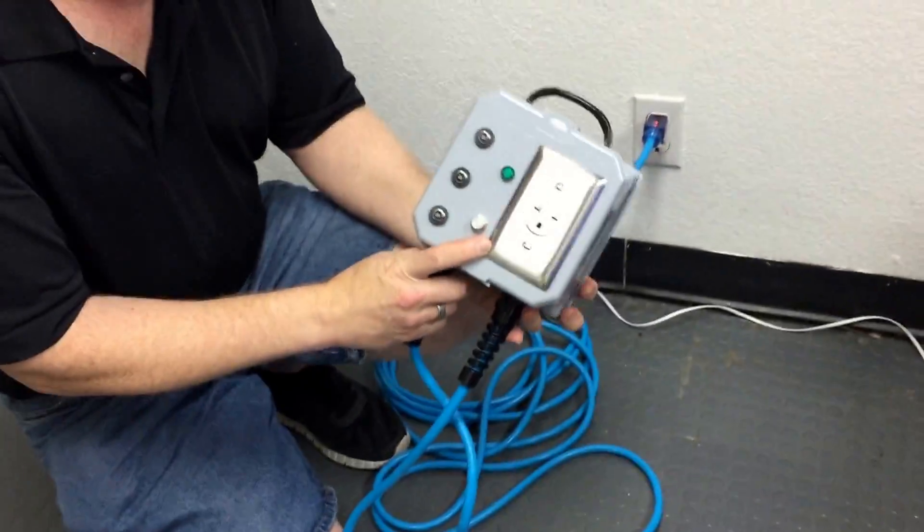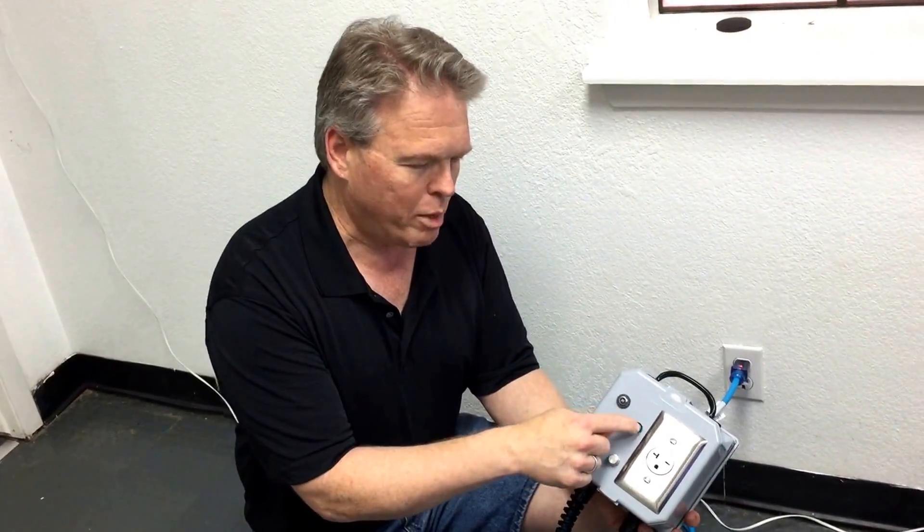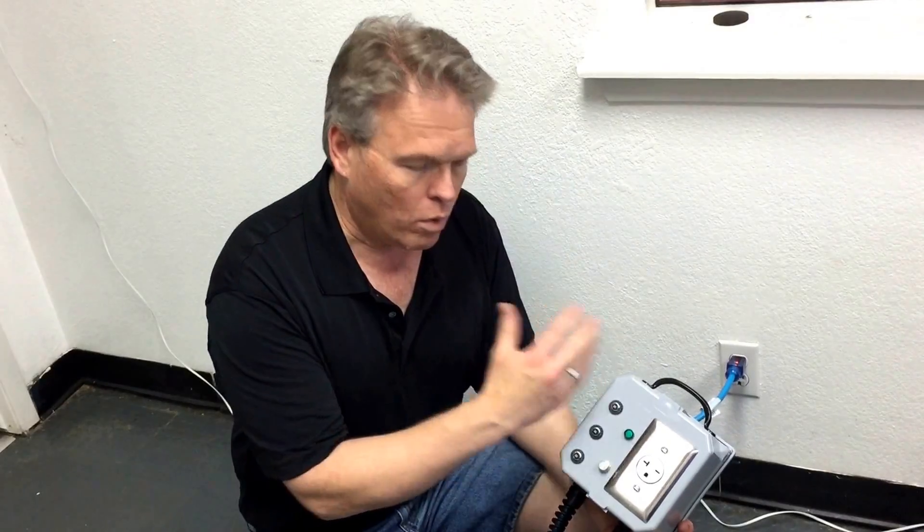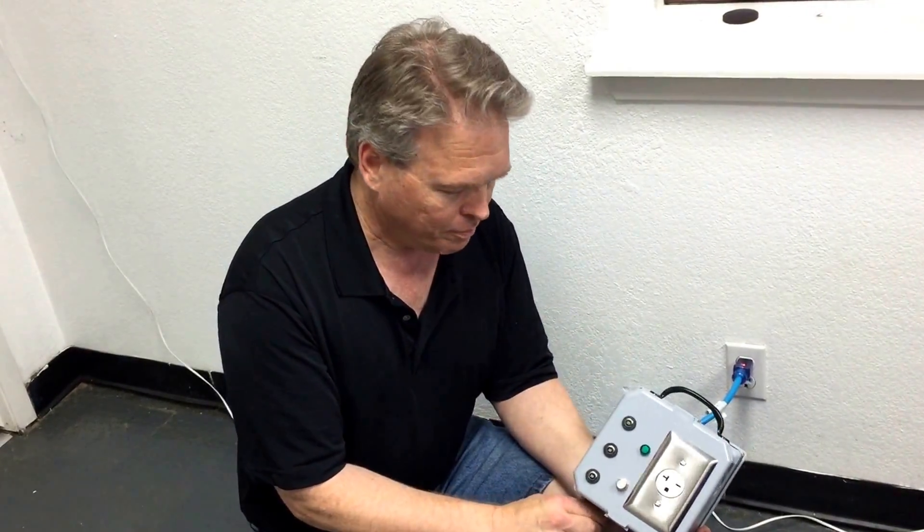Those are the changes — we no longer make it with the voltmeter on it like you'll see in some of the other videos. The light is basically doing the same thing the voltmeter did, and we did that in order to make this whole thing a little bit lighter, smaller, and more reasonably priced. Thanks for watching.